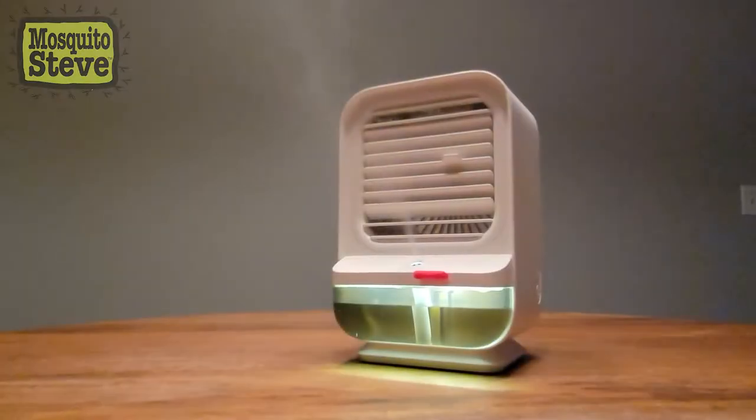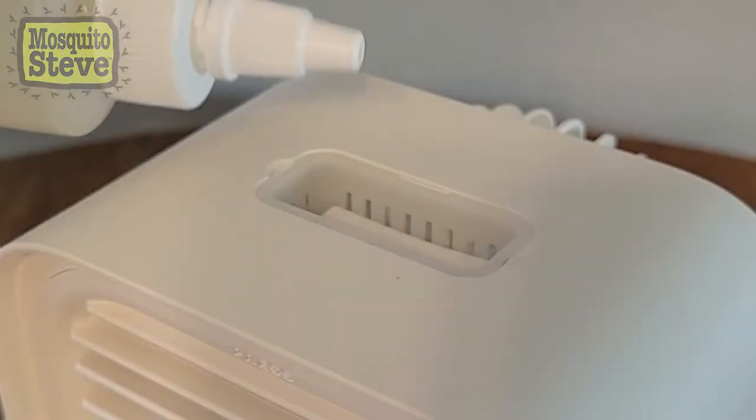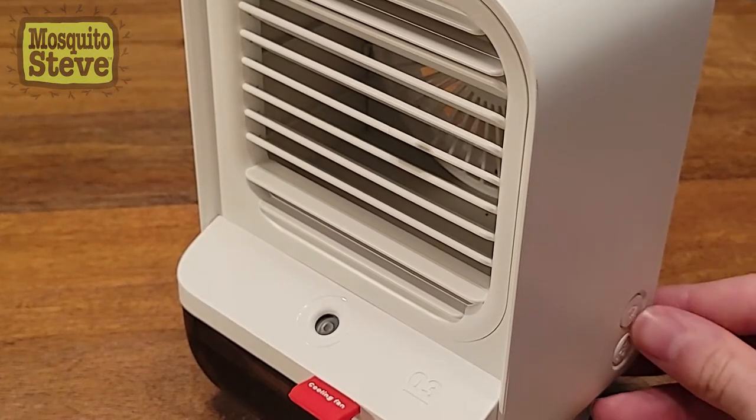Take back control of your home with a new indoor oil diffusion fan from Mosquito Steve. Simply add a few drops of Mosquito Steve's powerful essential oils and enjoy the pleasant scent of a bug-free home.